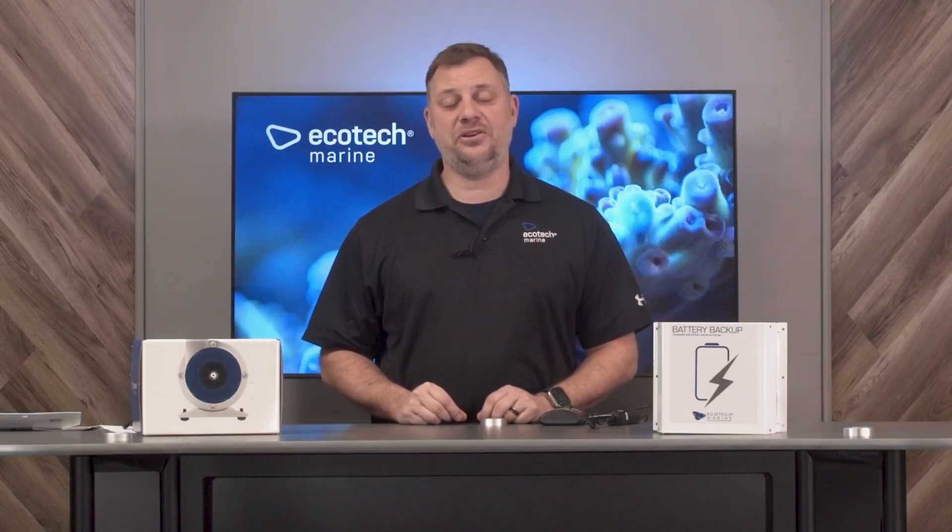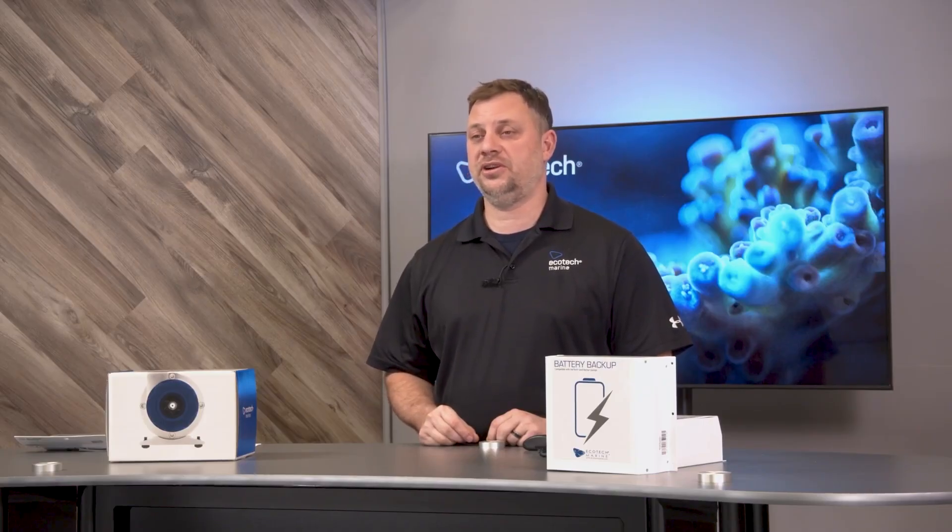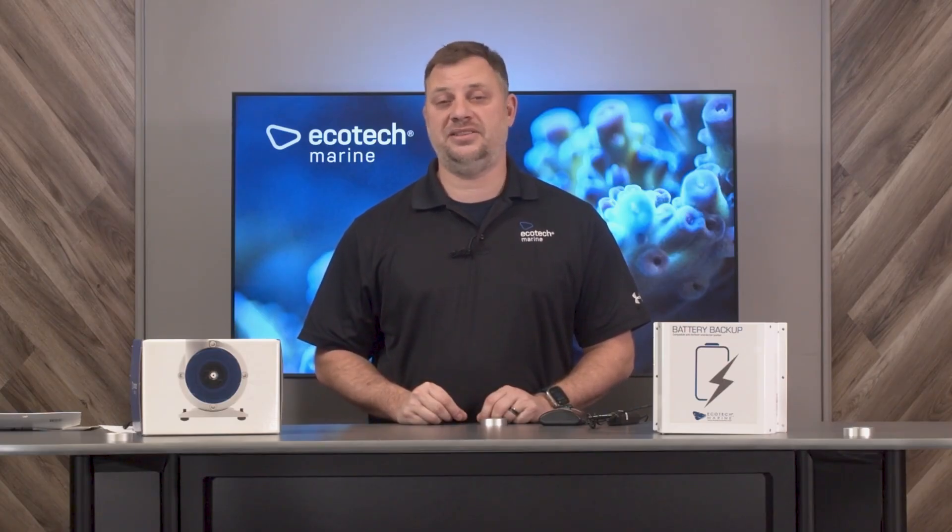What follows are the instructions of how to set your Vectra battery backup operational mode using the Mobius app. That's it and if you have any other questions, feel free to check out our support tab or contact our customer service. If you like this video, please make sure to hit like and subscribe and stay tuned for more maintenance, education, and product videos from Ecotech Marine.